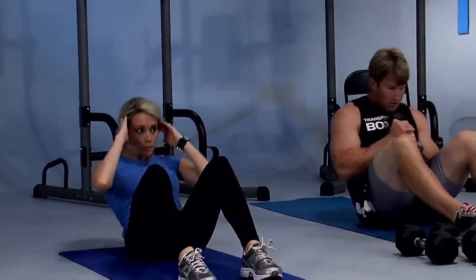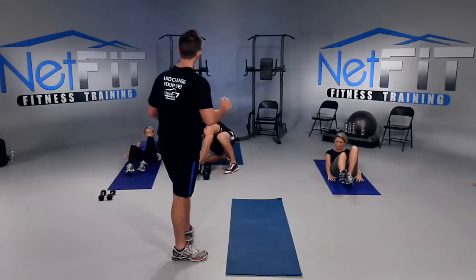Three, two more, two, last one. And good. Everybody on your feet. Next is high knees.